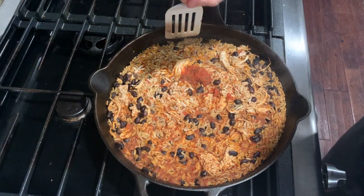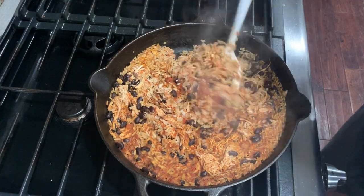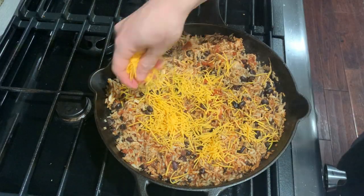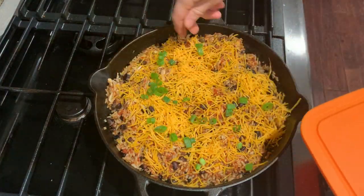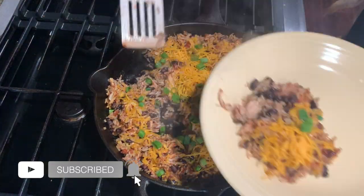The rice should be tender; go ahead and fluff it up a little bit. Then add a cup or so of cheese and top with your sliced green onions. Once your cheese has melted, it's time to serve.